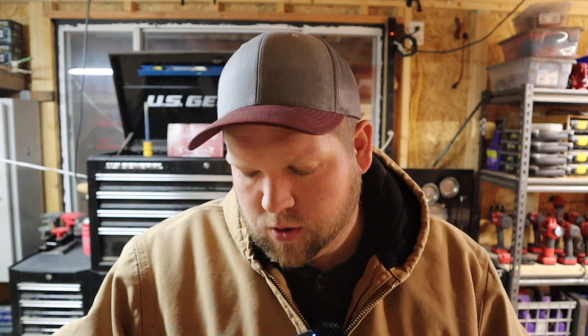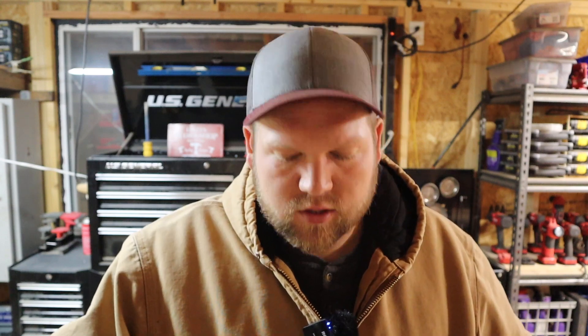Hey everybody, welcome back to the channel. Today we're going to be soldering together a little bit of copper pipe for an air system that I want to put here in the shop. I've got a small run where I need to run some pipe — I had a whole bunch of copper pipe left over from the previous owner of the home I purchased a few months back. I need to run some pipe from where my air compressor is to where the hose reel is. It's not a very far run — a simple little project. Let's go ahead and get to it.